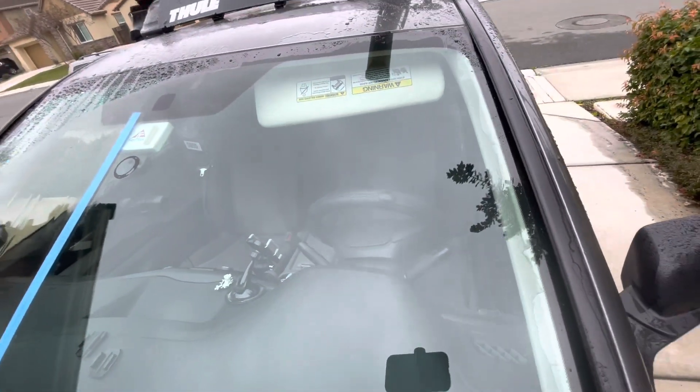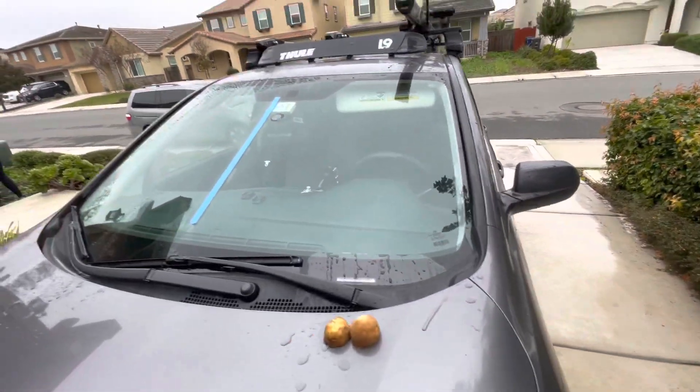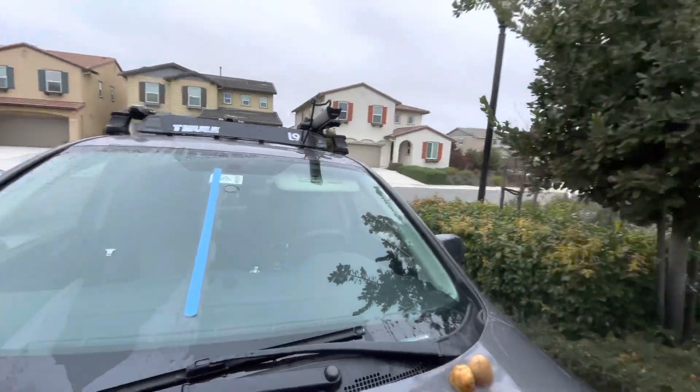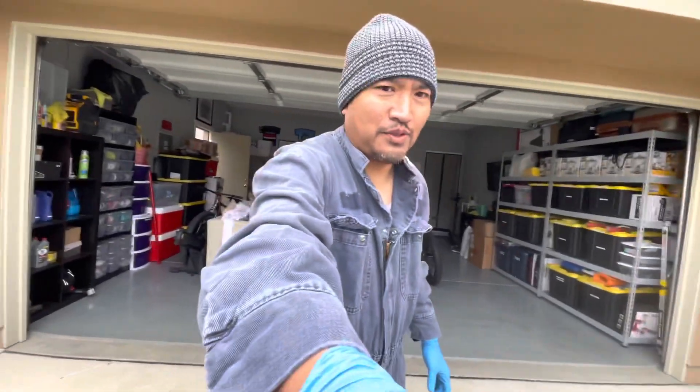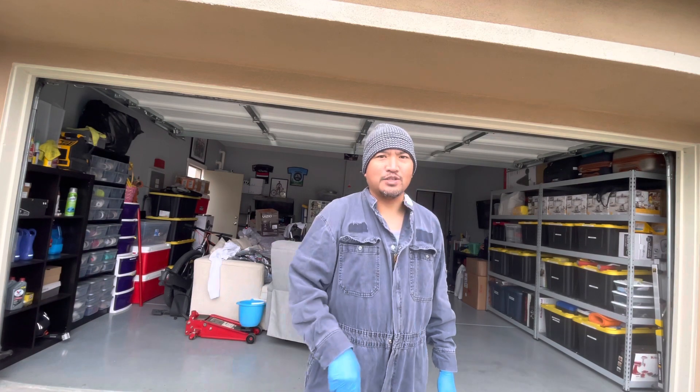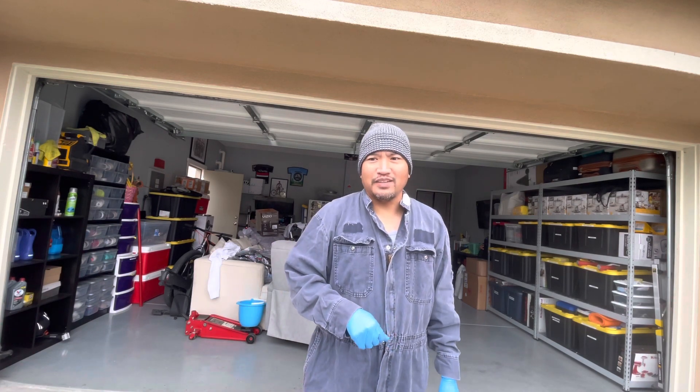Alright — are you guys convinced? Well, I am convinced, but it's up to you guys. I'm just sharing this hack. What we're gonna do is go ahead and clean that other side and put the potato shield protector, and we'll complete the whole windshield.